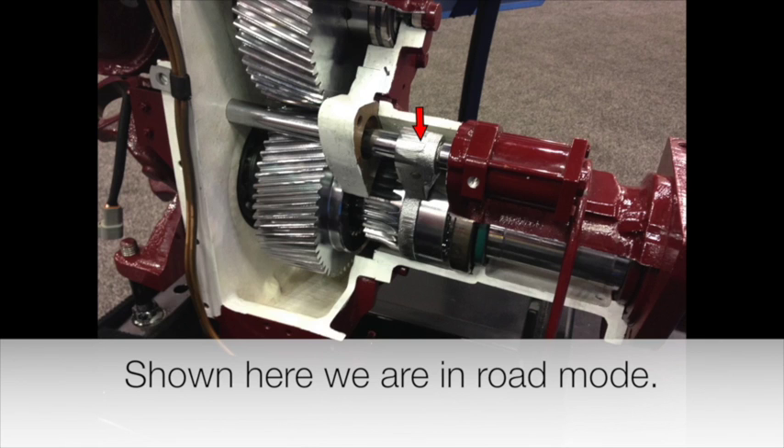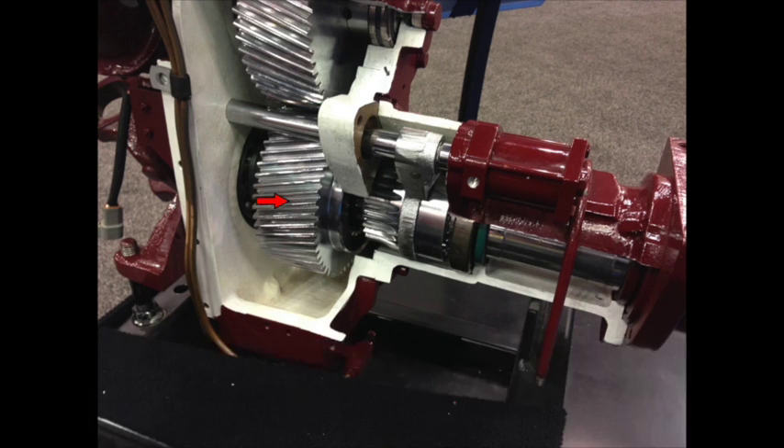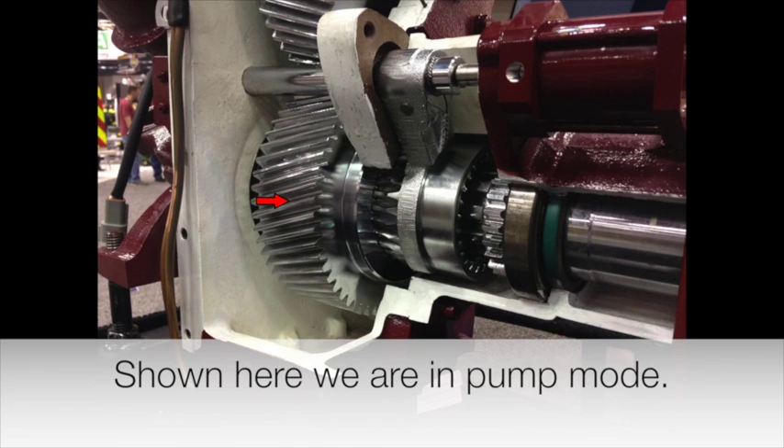The collar is actuated by the solenoid. In this case, the collar has been moved forward — it has engaged the pump, and the back wheels are now disengaged. You can see the gap here for the back wheels.